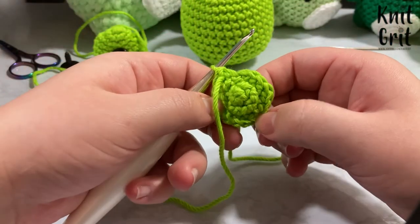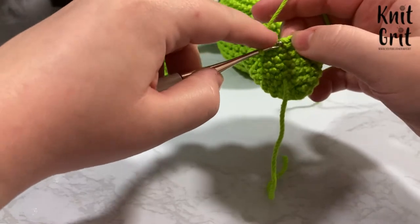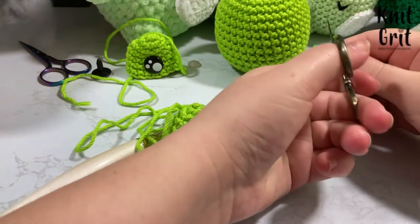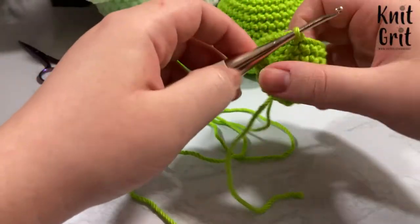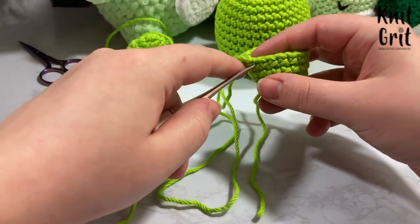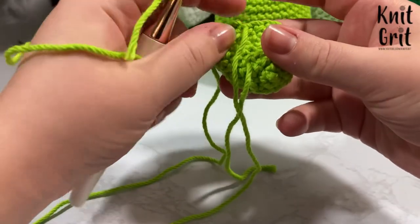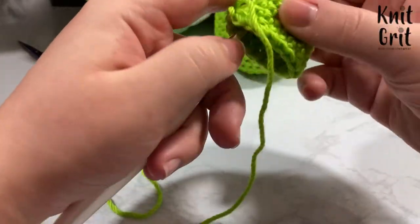I've gone around 4 times. Now I go into the first stitch of what would be round 5 and just slip stitch off, leaving a nice long tail for sewing. I take my hook and go underneath the stitch I just slip stitched under and pull the tail through — this makes it look a little smoother when attaching.